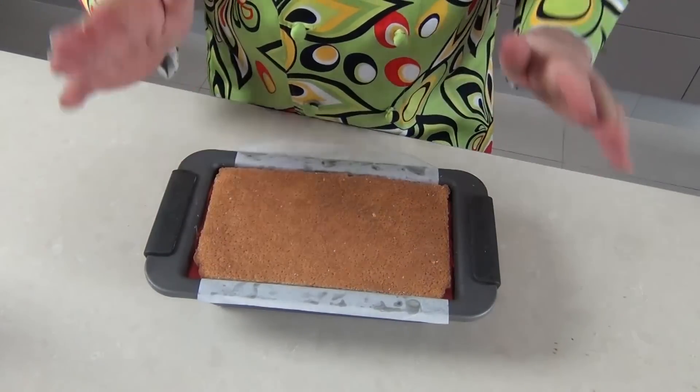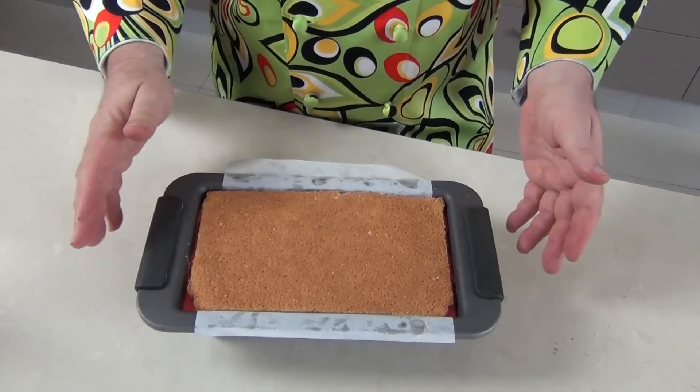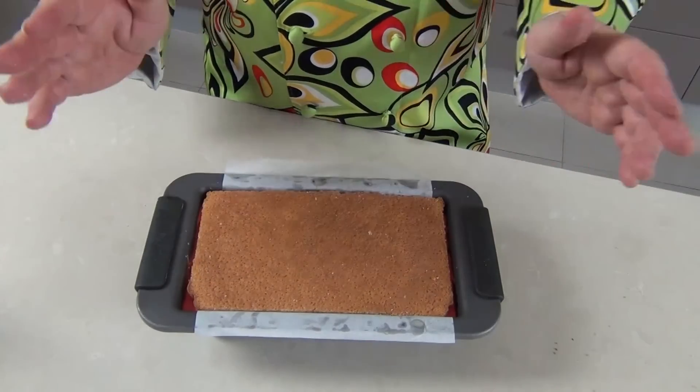That is now going in the freezer to completely set — it should be left for a good few hours, or even overnight as I'm going to do, before we prepare the cake for the final stage.